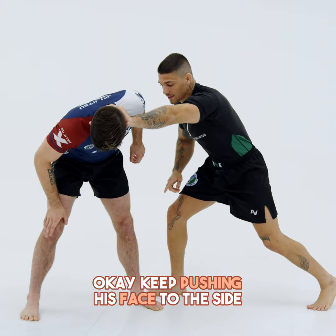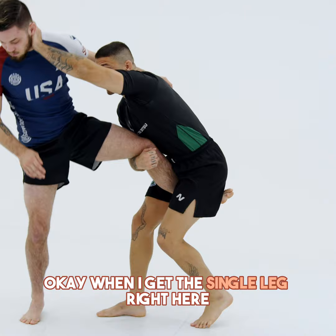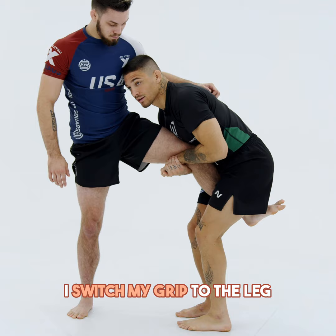Now my outside arm catches the single leg right here. When I catch the single leg right here, I switch my grip to the leg, and finish the position.